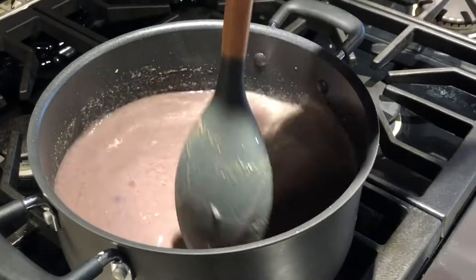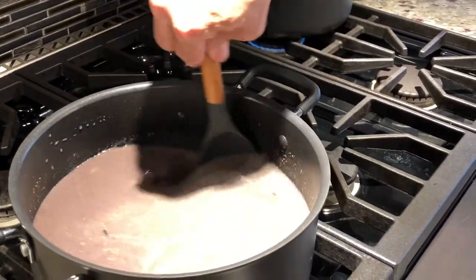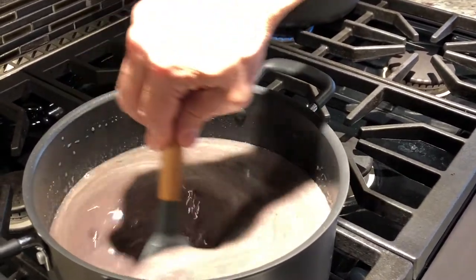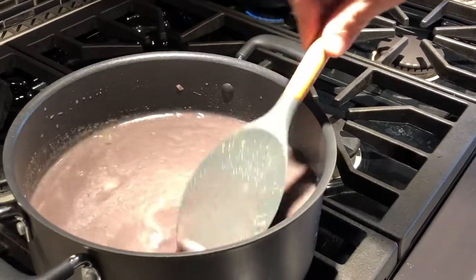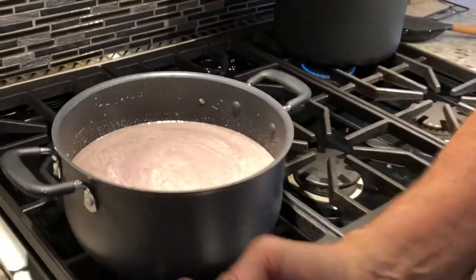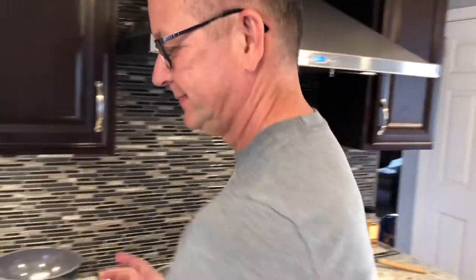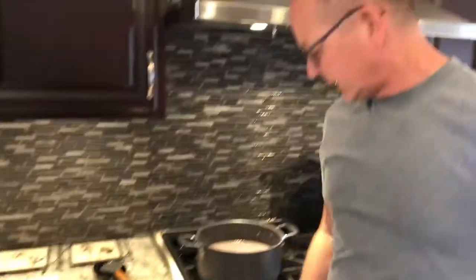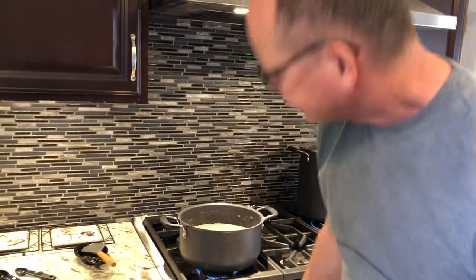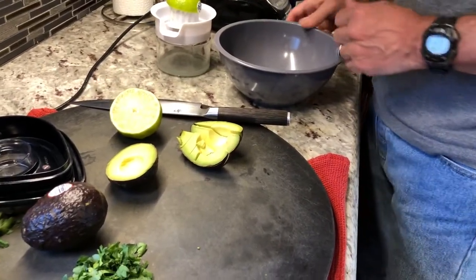If you can hear on our video, one of our crazy dogs is barking outside because there's a dog somewhere in the neighborhood out and about — he just likes to bark, he's crazy. Anyway, we're gonna let that boil and simmer for a bit. In the meantime, I'm gonna make the avocado salsa.